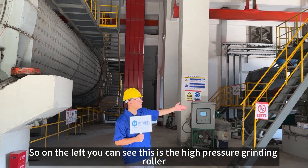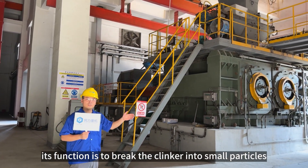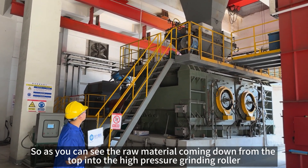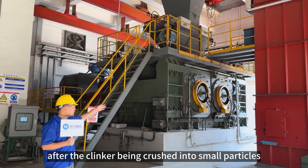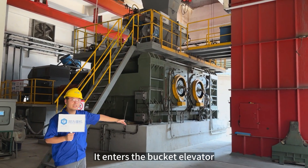On my left you can see this is a high-pressure grinding roller. It functions to break the clinker into small particles and then enables it to further grind in the ball mill. As you can see, the raw material is coming down from the top funnel into the high-pressure grinding roller, and after it has been crushed into small particles, it enters into the bucket elevator.